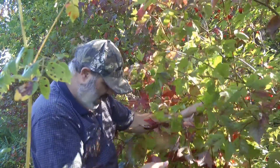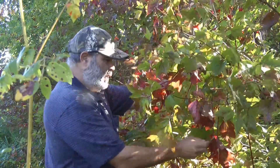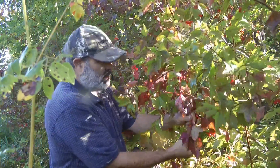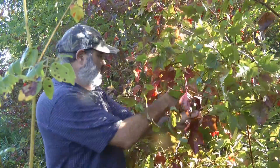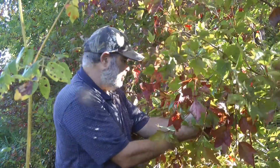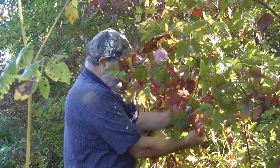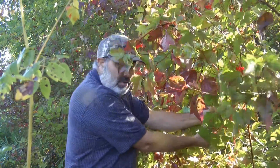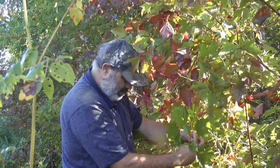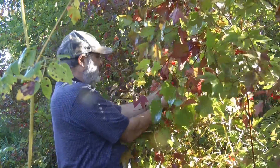I've already canned 21 half pints. I've got seven of them that are just straight juice, seven with some water content and a little more honey, and then a batch where I mixed some apples with them. 21 half pints is a lot of jelly, but I'm canning and preserving them — they'll keep for years. I don't know what kind of harvest I'm going to have next year, so I'm loading up. Hopefully I can get another seven half pints out of this.